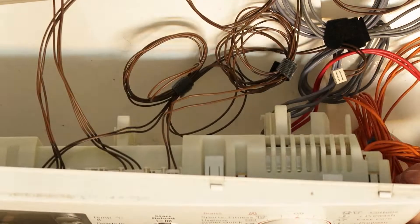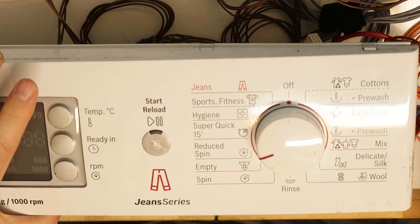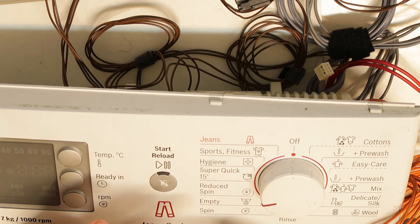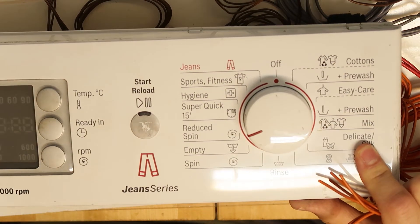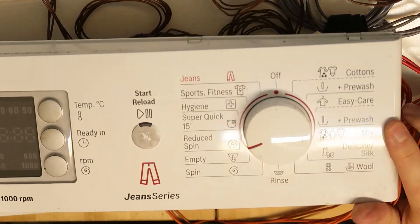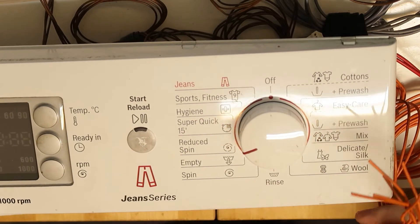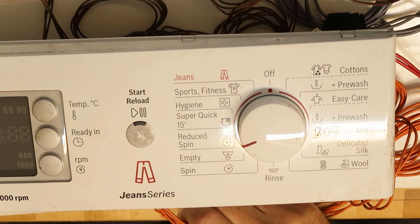This is the main program selector switch. I'll try applying power now to see what happens. Maybe it will power up, or maybe it will give an error because some parts are missing — like the motor isn't connected. It might try to sense the motor at startup. It will be interesting to see what happens when I apply power and what the LCD shows. It will probably display an error as it tries to find all parts.